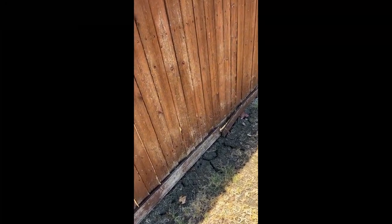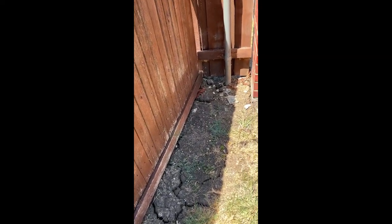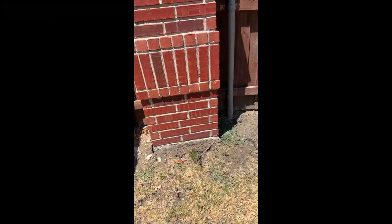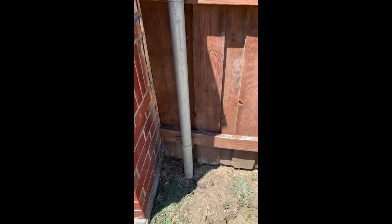You can see all the cracks and all the spacing between the wood because it's so dried out. We all know that we need water, but you need to pay attention not only to your foundation — you can see all the cracking in the dirt pulling away from the pillars, the posts.